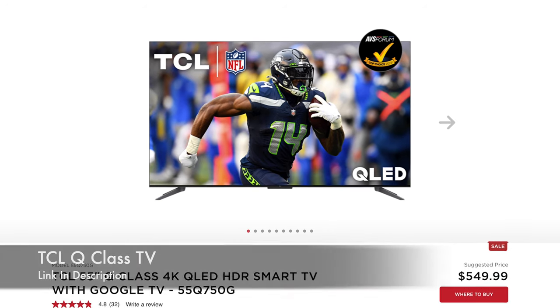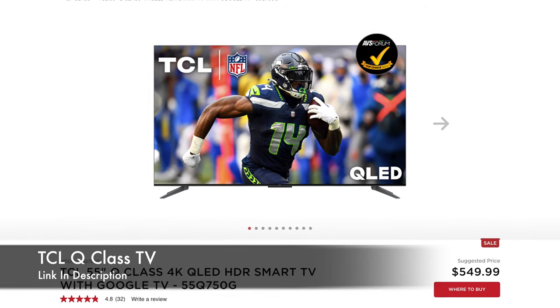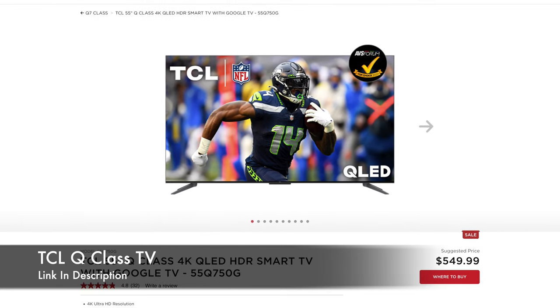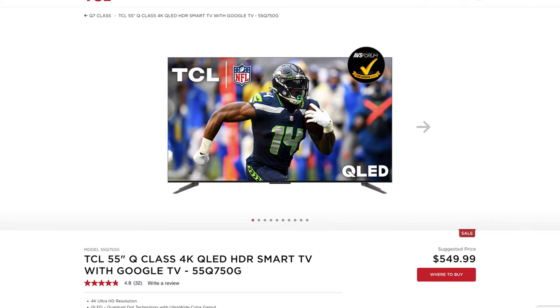For the monitor, I went with a TCL 55-inch 4K QLED TV with Game Accelerator. It's 60Hz, but it should be just fine for me. If I stick to the hobby, then maybe I'll upgrade.